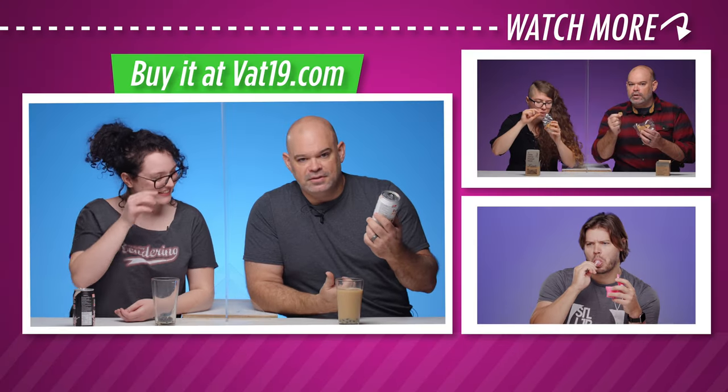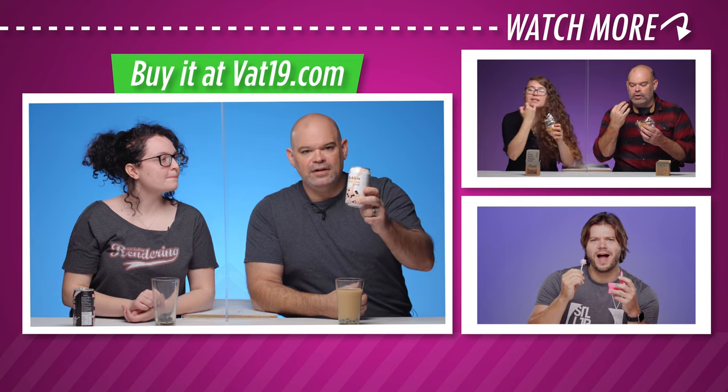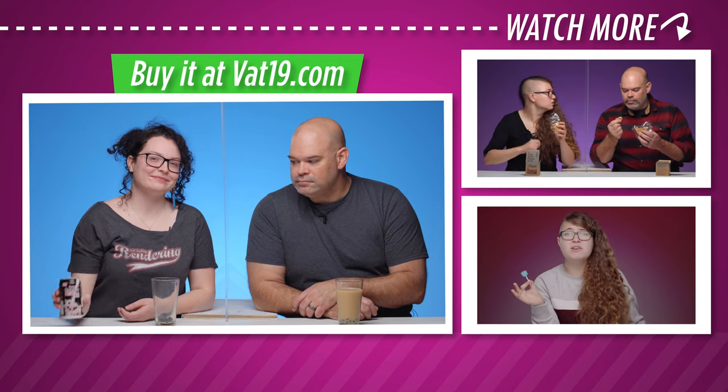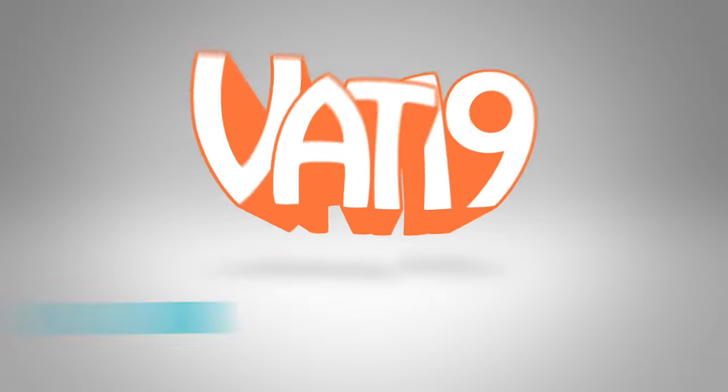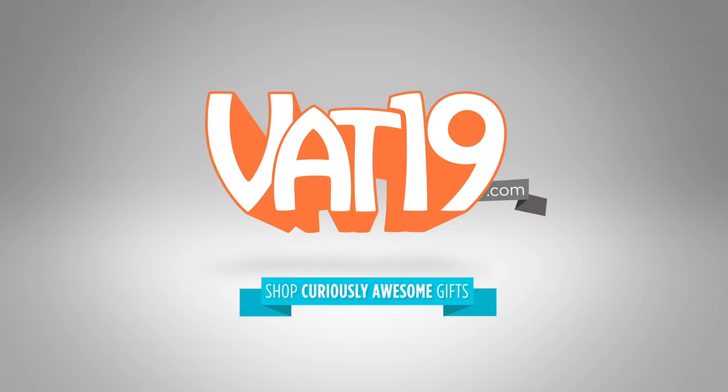It's portable. If you like boba tea, like Daly here, but you don't have a place near you to get it, get some of this stuff in a can. This will scratch your boba itch. Also, if you have a boba itch, consider seeing a medical professional. Vat19.com